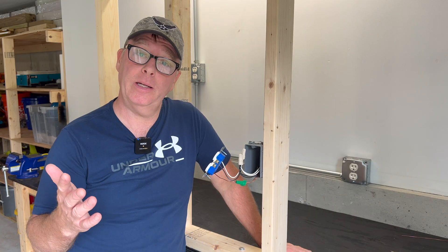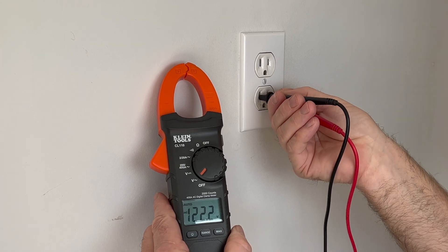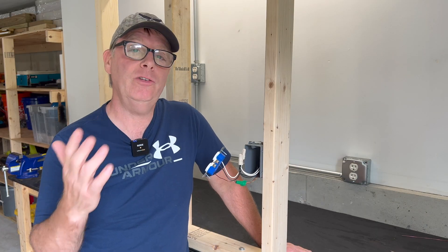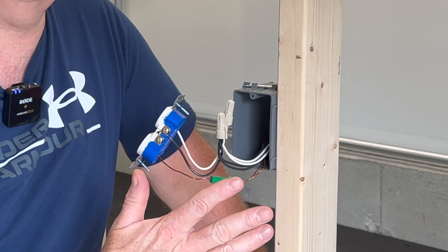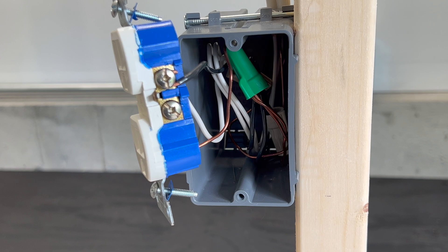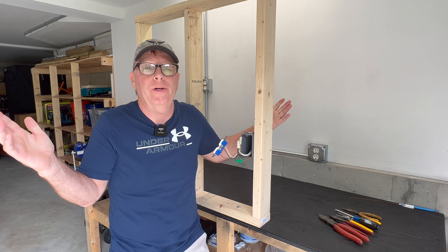Group one also says that pigtails make things much easier to troubleshoot because a failure would be isolated to just the one device. Now this is true, but wouldn't a wire connector also be a possible failure point that would affect the rest of the circuit? Group two says no — pigtailing adds more wire to the box, adds a possible failure point, and it's just more work.